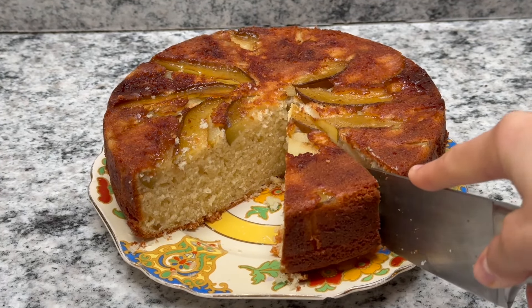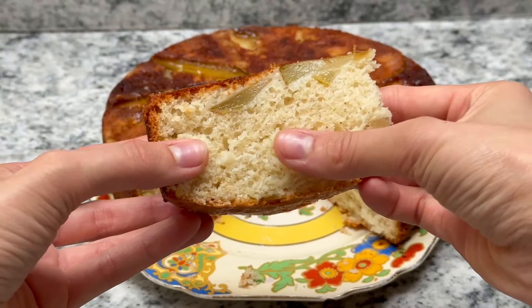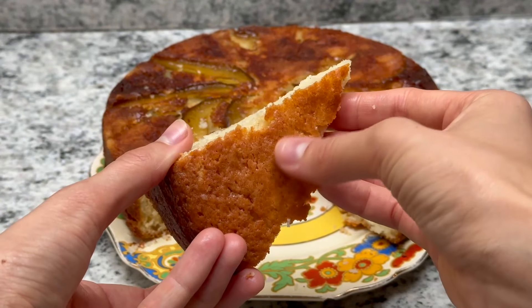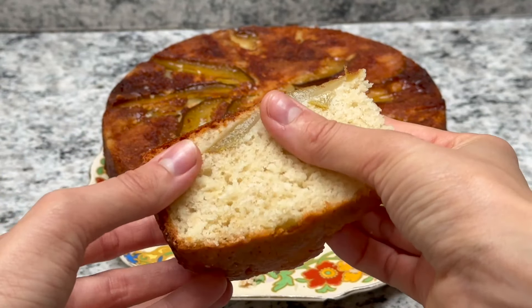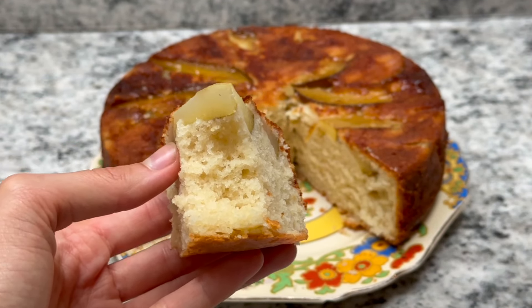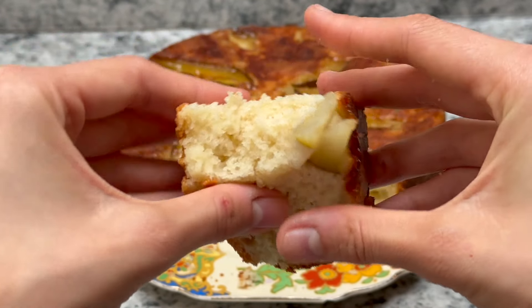And there you have it — upside down pear cake is ready! It's really so simple to make. This makes a great first bake if you've never baked before; it's pretty much foolproof. The prep really just takes 10 minutes and then you've got a lovely fluffy moist cake — the pears are completely cooked through, you get a lovely golden crust with a bit of crunch, and it's so fluffy in the middle. This honestly tastes like my childhood; it was the first cake I learned to bake in school. I hope you give it a go — let me know if you have any questions in the comments!